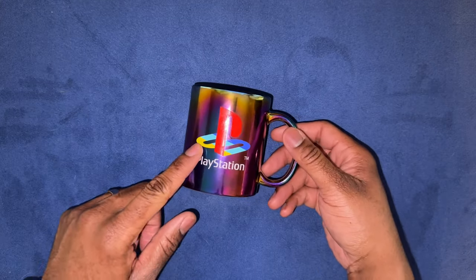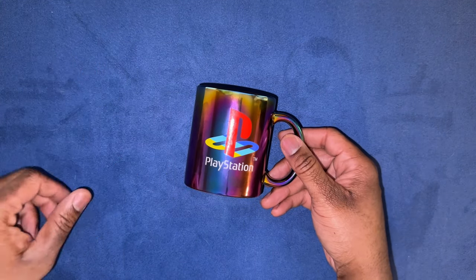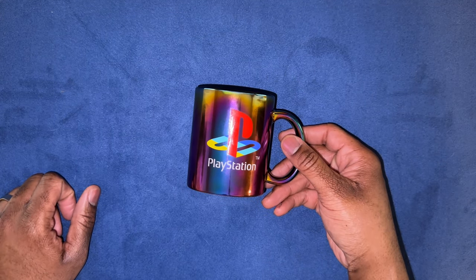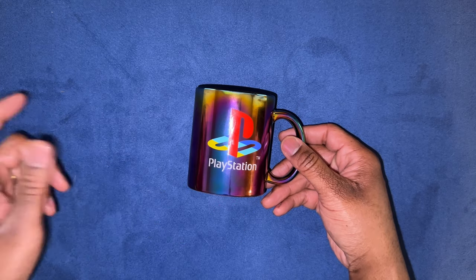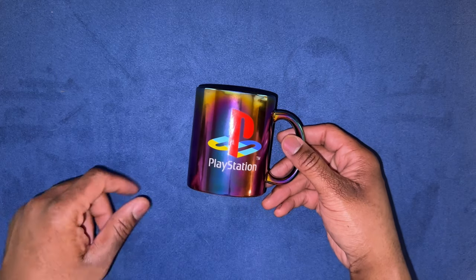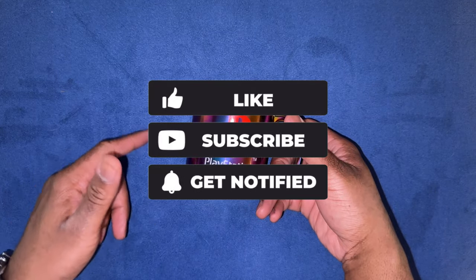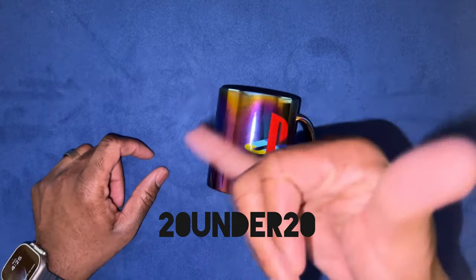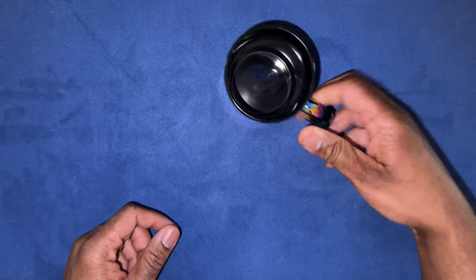If you want little game fun things like this, go to your local TJ Maxx — they got a lot of cool stuff that's worth your time, and you don't even have to spend five bucks. Really appreciate you all, thanks for tuning in. Be sure to like and subscribe, and until the next video, this has been Steph with the 20 under 20. PS5 PlayStation mug — I like it, let's get it!